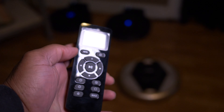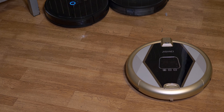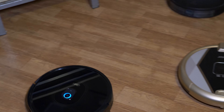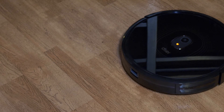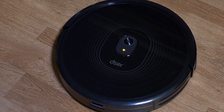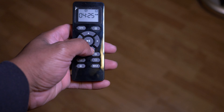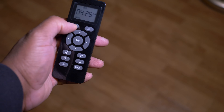Let's get it off the charging base, press auto, and you can see it goes to work. Each time it runs into an obstacle it will automatically redirect itself. That is the boundary strip keeping it from going underneath my sofa — very easy to use, very responsive to the remote control. Overall, my initial impressions: I'm loving this robotic vacuum cleaner. I give it five stars out of five.